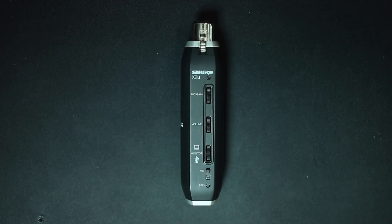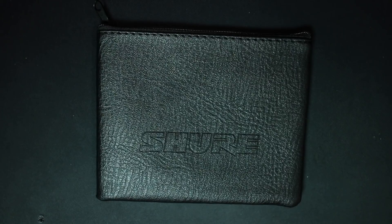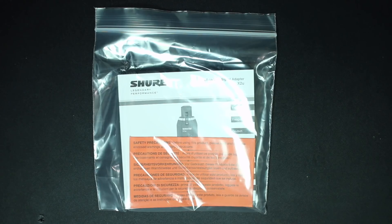Now let's talk about what comes in the box. You're obviously going to get the interface. You get a USB cable, you get two Velcro straps, you get a nice carrying pouch, and you get some documentation.